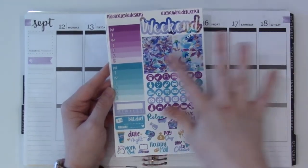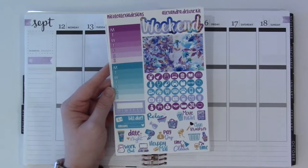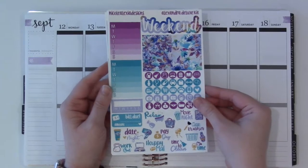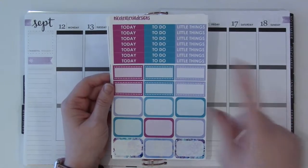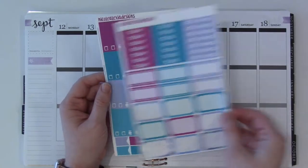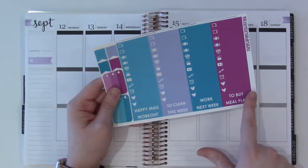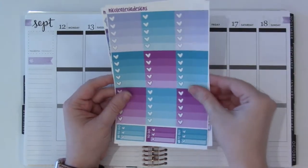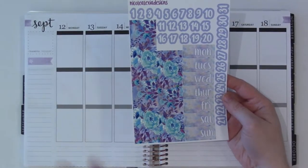So we have this sheet: a weekend banner, a couple of full boxes, some sidebar stickers, some really nice small icons, and then all of her functional deco, which I love the way she's been doing that now. Then we have full boxes and washi, her headers, half boxes, and some stickers which are a relatively new addition to her kits. Then we have all these little things, sidebar stickers, some three-heart checklists, some flags, ombre heart checklists, bottom washi, date covers, and all that.